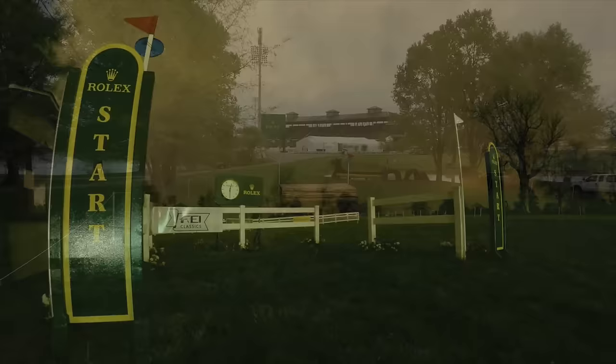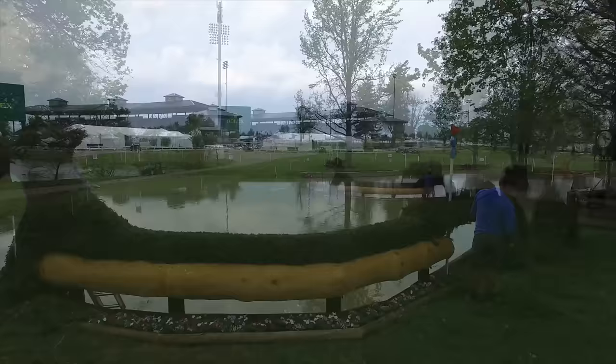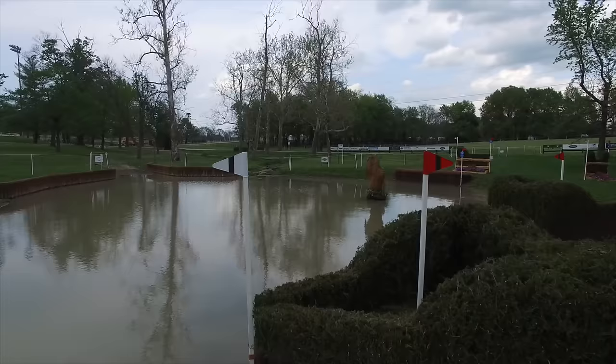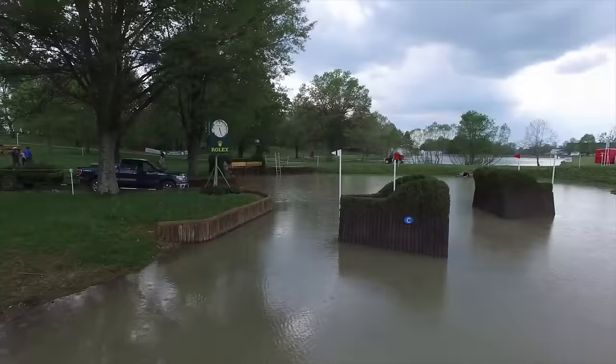As they come down to the head of the lake, there will be an enormous crowd here. Most of the horses and riders will jump in slightly on the left-hand side. They'll turn through the water and the fence there at the B element. There is a danger of ducking out. Here you see a cabin at 11B, which means that the horse and rider can go a long way around and jump slightly simpler fences.